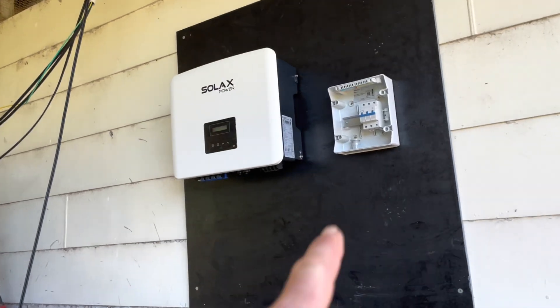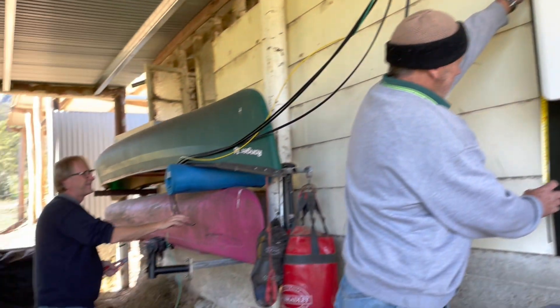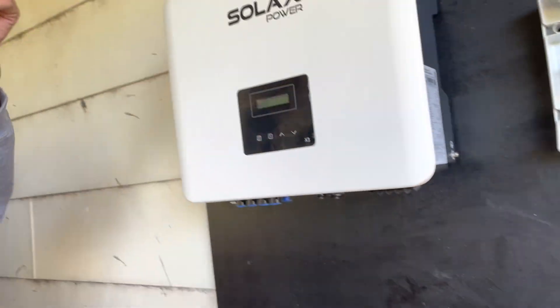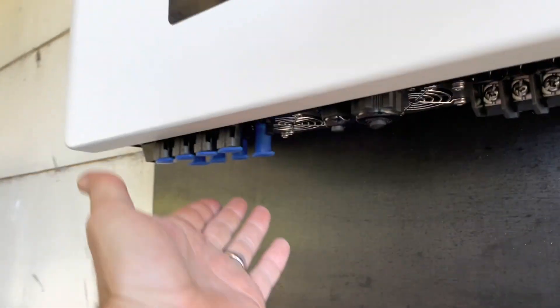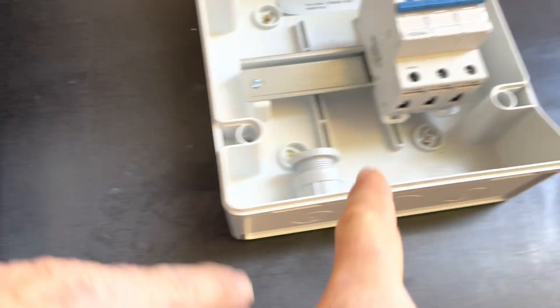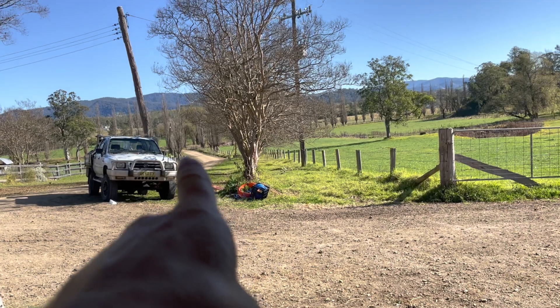Inverter. So tell us about the inverter, Alan. The wires come in the top. The DC goes in there — DC goes in the top, into here. And there's the DC switch, DC in there from up there. And then the AC goes into here, into the switch. And then that will go underground this afternoon to the pole.